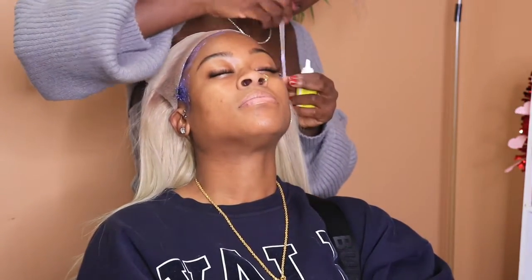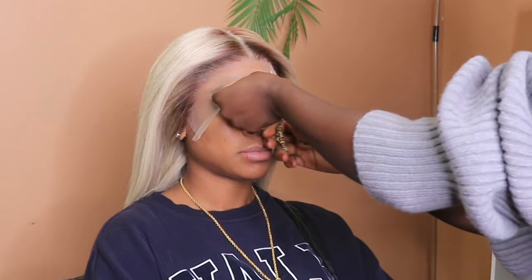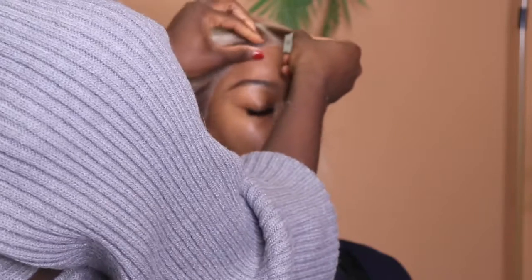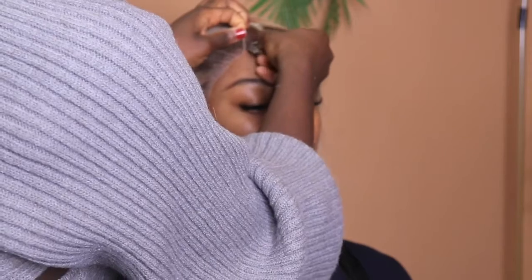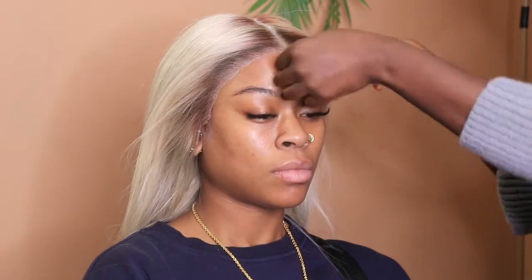Once I'm done with that process, I start cutting the lace using scissors right in between, then I take a razor blade to cut the lace even more to match her hairline. I start with the scissors just to have a beginning guide, then go in with the razor to create more detailed cutting to mimic her own natural hairline.